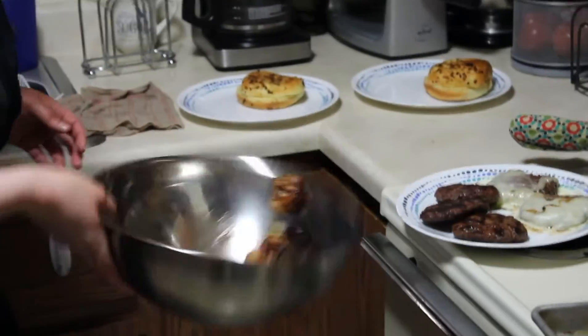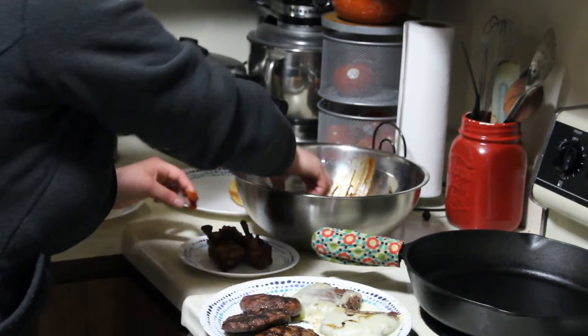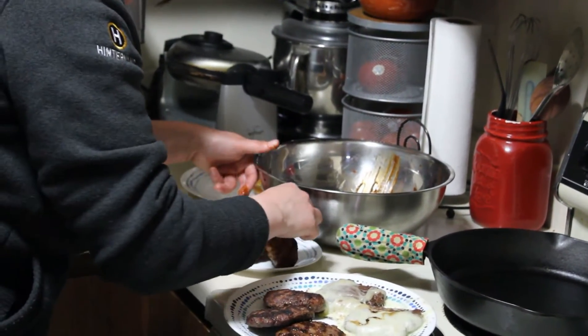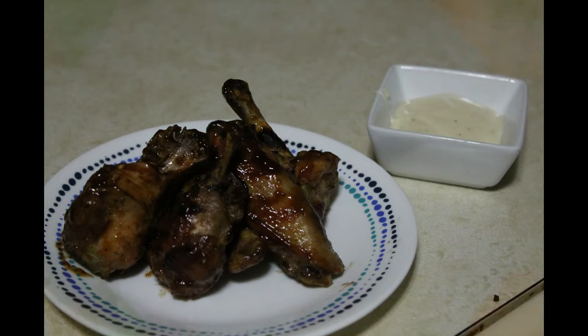I took our wings after they came off the grill, tossed them in our barbecue sauce, and served them up with a side of ranch. If you're not feeling barbecue, you can use whatever kind of sauce you have in your fridge. We cooked off a little bit of bourbon in a pan just to get the alcohol out of it, added it to our base barbecue sauce, and added a little bit of heat with some cayenne pepper and chipotle seasoning, and a little bit of maple syrup just to sweeten it up.